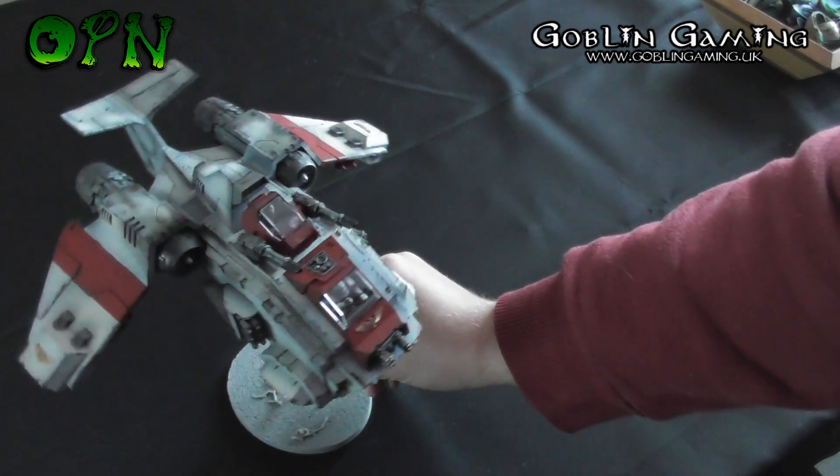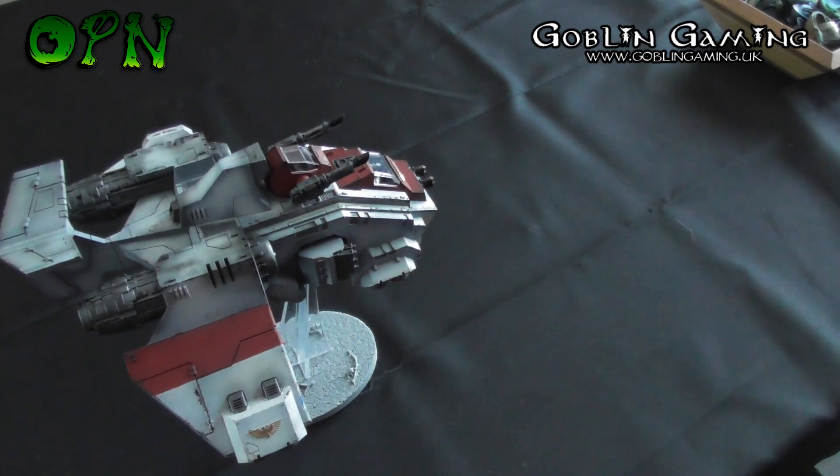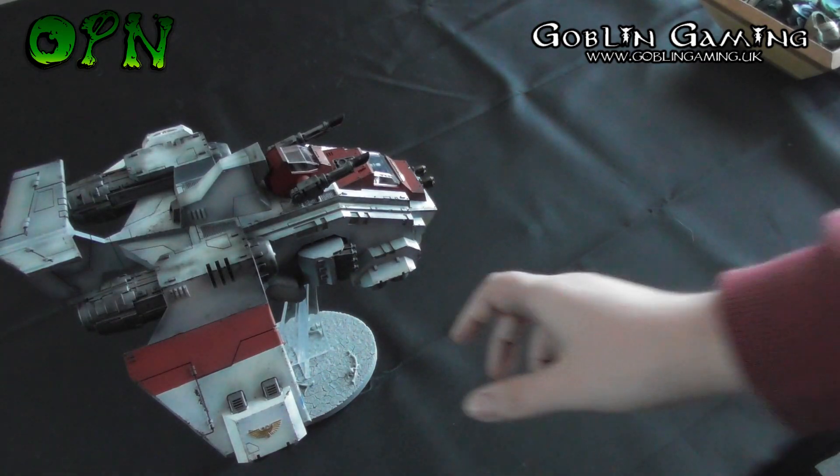I'm really happy with how it's turned out. Please drop a comment down below and let me know what you think of the Stormraven.